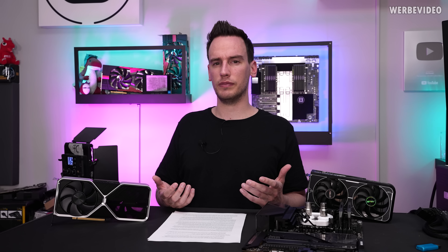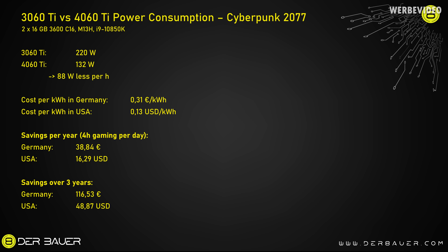I did some quick math and estimates using the Cyberpunk example where the 4060 Ti consumed 88 watts less than the 3060 Ti on average. In Germany with an average electricity cost of about 31 cent per kilowatt hour, and in the US about 13 cent per kilowatt hour — if you have a daily gaming session of 4 hours per day, you will save 40 Euro per year in Germany, or about 16 dollars per year in the US. Over 3 years that's 120 Euro in Germany and about 50 dollars in the US.